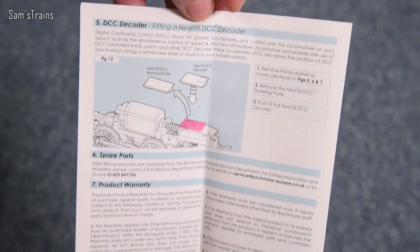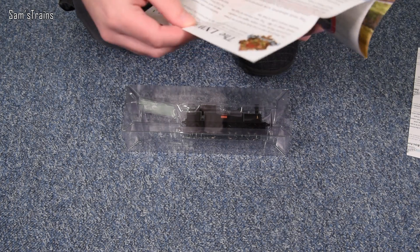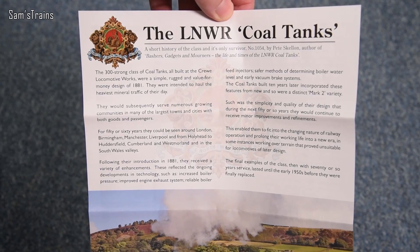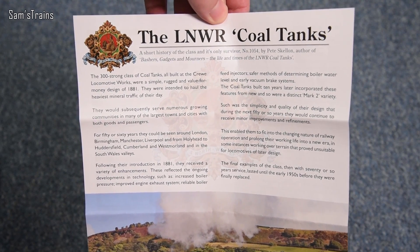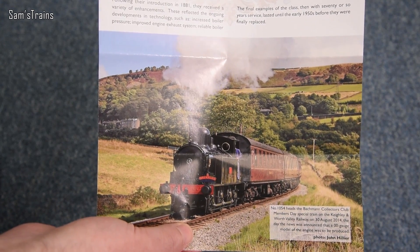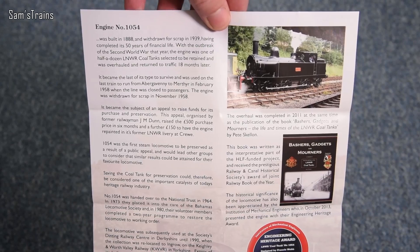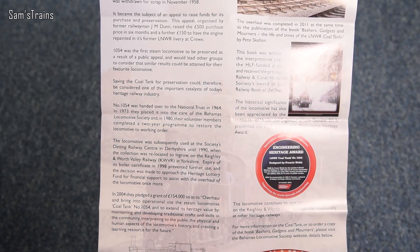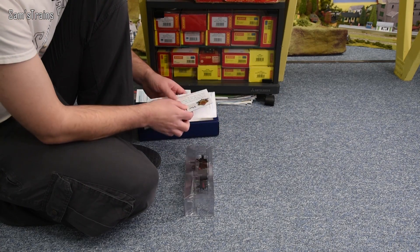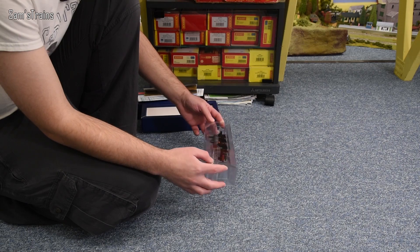Now I'd completely forgotten about this — I've never seen this before or since on any locomotive from Bachmann, but this is epic. It's titled 'The LNWR Coal Tanks' and it seems to be a more detailed history than on the back of the box. There's a beautiful photograph from John Hillier, and even more on the back — engine number 1054, which is the model we have in the box. So much information there, absolutely fantastic. Why don't they do that anymore? Obviously someone at Bachmann was dead enthusiastic about these Webb Coal Tanks.